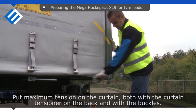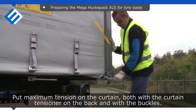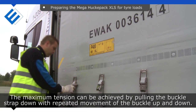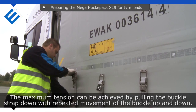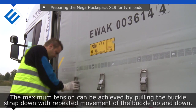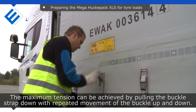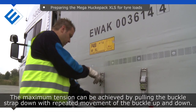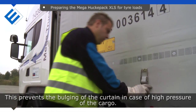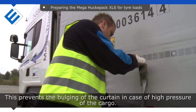Put maximum tension on the curtain, both with the curtain tensioner on the back and with the buckles. The maximum tension can be achieved by pulling the buckle strap down with repeated movement of the buckle up and down. This prevents the bulging of the curtain in case of high pressure of the cargo.